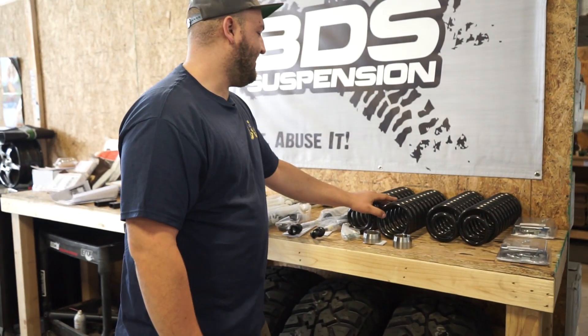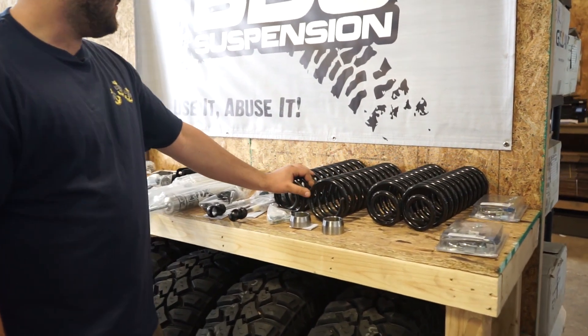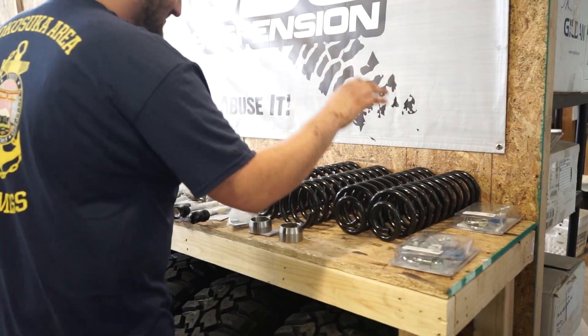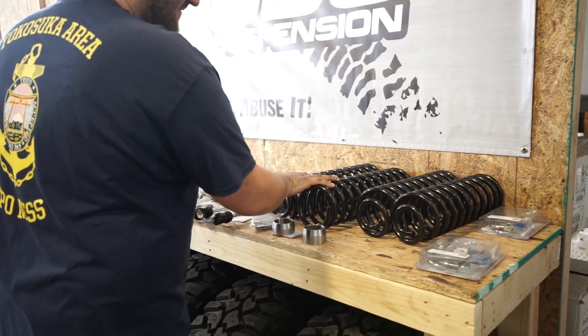We'll start with the coil springs — you can see here, BDS gives you full replacement coil springs. They don't use any spacers. These are going to be for the rear, and these are going to be for the fronts.